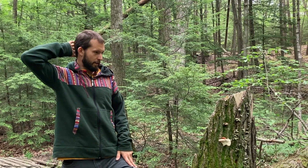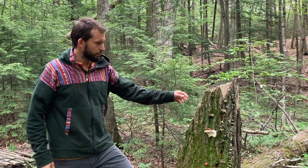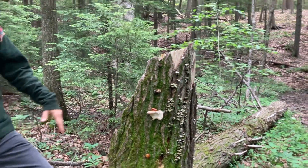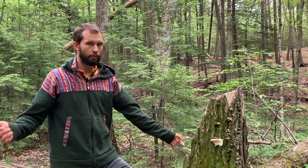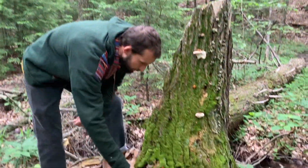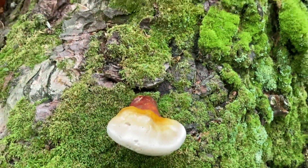Hey y'all, it's Willy from Fungi Ally. We're out here in the beginning of June in the Northeast in Massachusetts and just came upon some Reishi, Ganoderma tsugae. Reishi is an amazing medicinal mushroom that grows pretty much all over the world. Ganoderma is Latin for 'shiny skin,' and when you see this mushroom you can see it kind of has this shiny appeal to it on the skin.